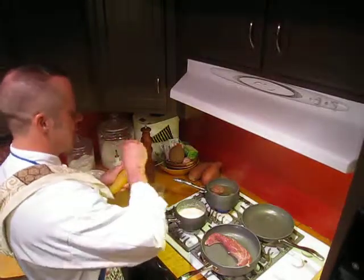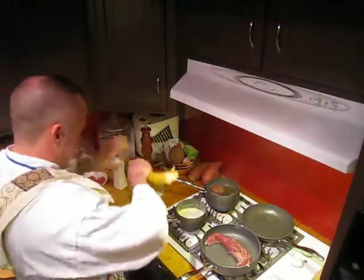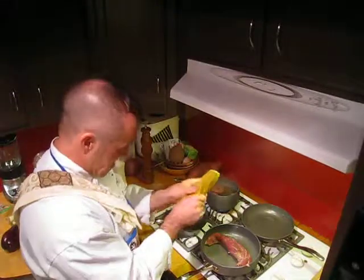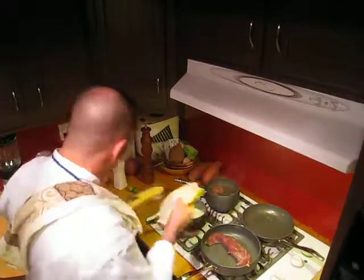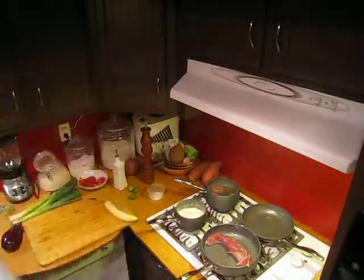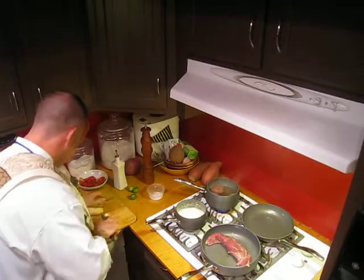Plantains are in season right now. They're very good, super healthy for you. If you don't know what a plantain is — it's basically a banana. You don't eat it like a banana though; you use it to cook. The skin is just really thick. You just take your sharp knife and cut the sides off like that, then right in half, just like that.